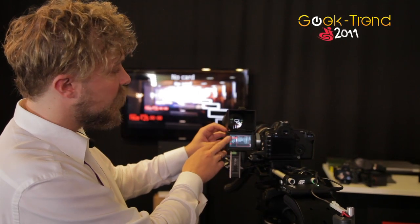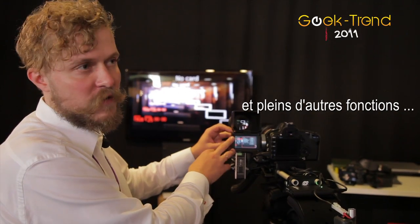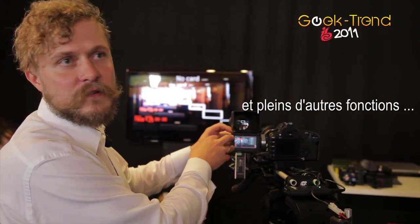And of course, here we see the configurable standby modes: power off in minutes, seconds, or hours.